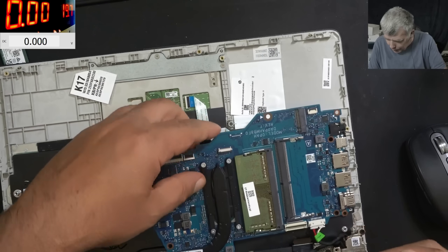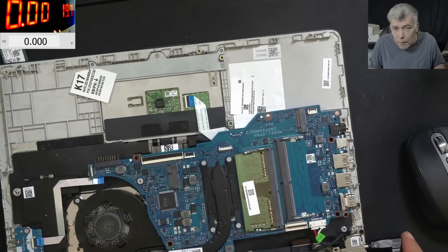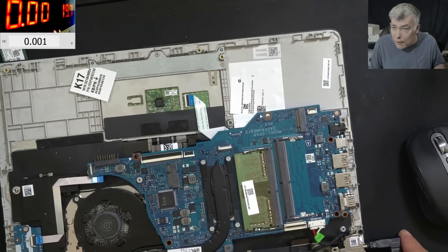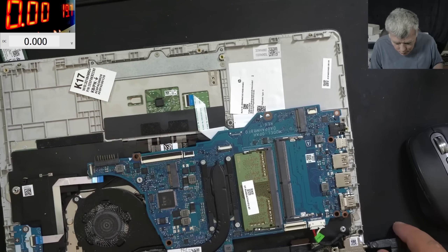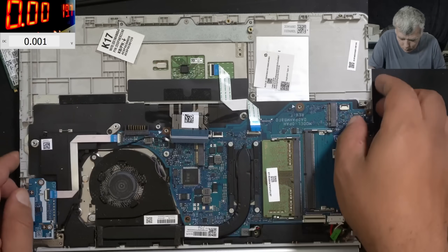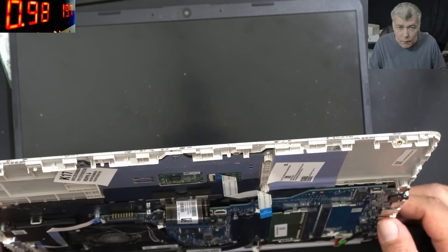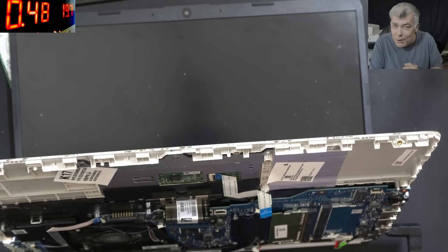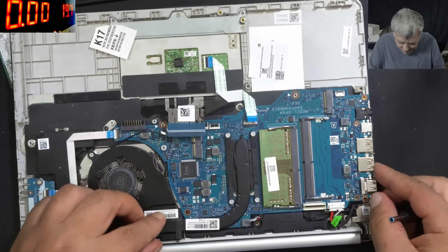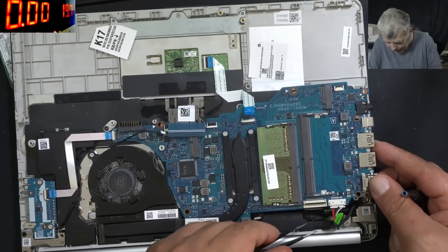Let's plug the charger and see if it's taking the same amount of current. It's not taking 20 milliamps — you can see it's taking nothing. Zero. Let's plug the power button. Pressing the power button and the laptop is coming on — that's crazy! It was just one pin on the EC chip. Just one pin — that's all. It was water damage on one pin.